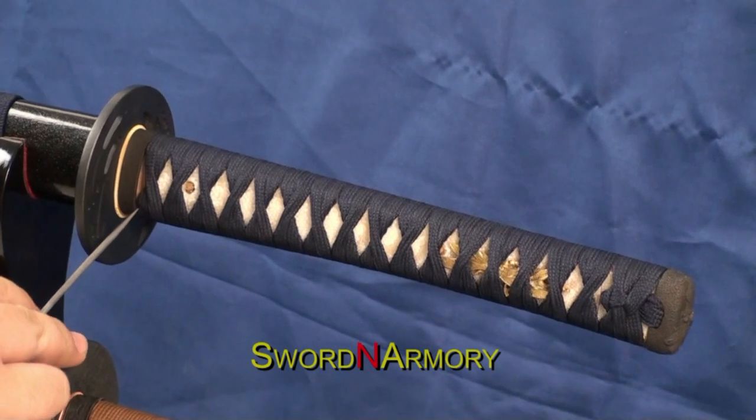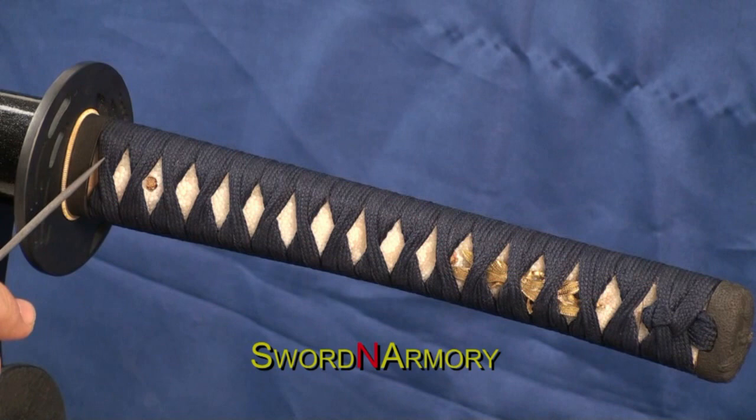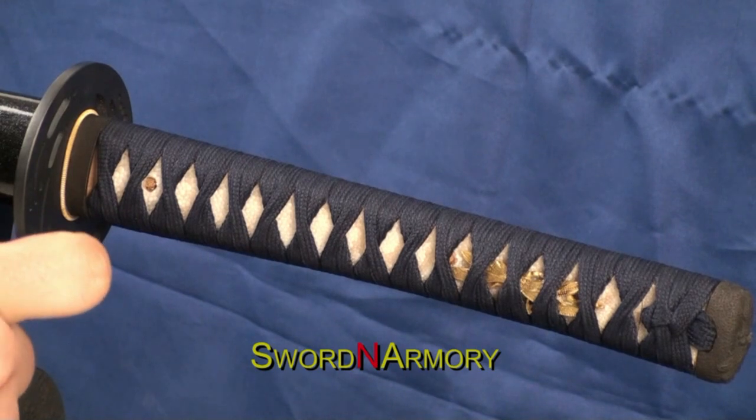The bottom strand is twisted and pinched just like traditional hinerimaki. Over the top, however, is only folded in. Rather than being completely twisted over, it is pinched in like such.